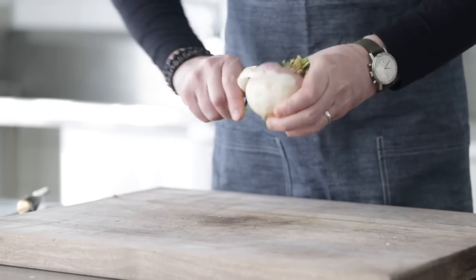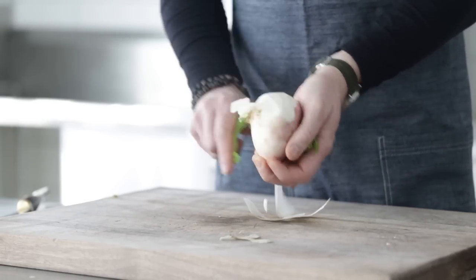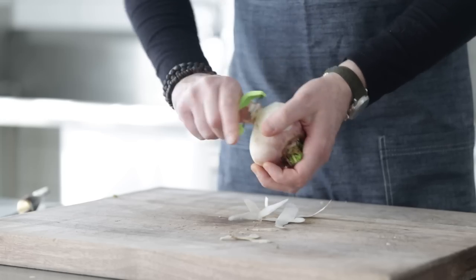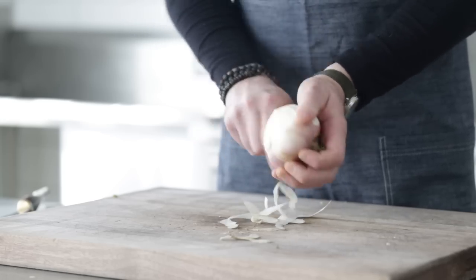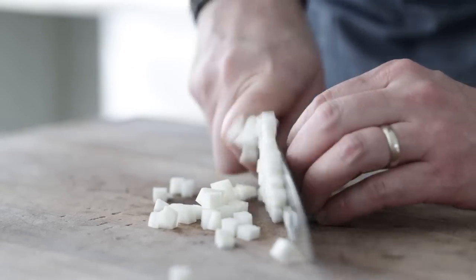Last but not least with the root vegetables, I have one medium to large-sized turnip. Give it a quick peel and a small to medium dice — we're looking for about one cup or 240 milliliters. Have some fun here: root vegetables are an absolute staple in Ireland, so you can add things like a parsnip or even a rutabaga. The whole point is these extra vegetables will add a lot more flavor to this cottage pie.